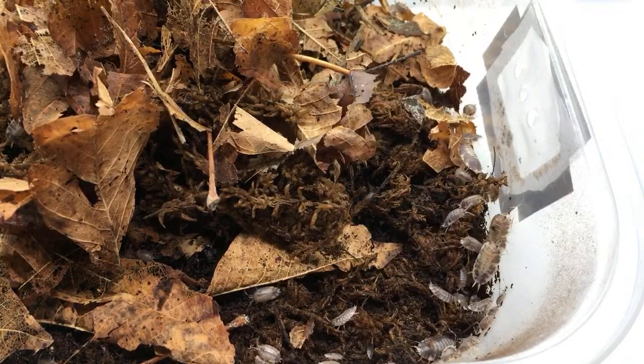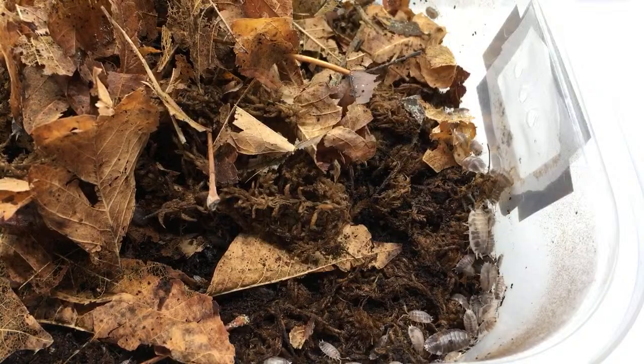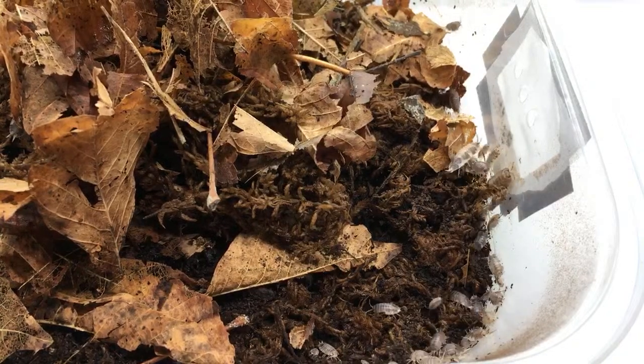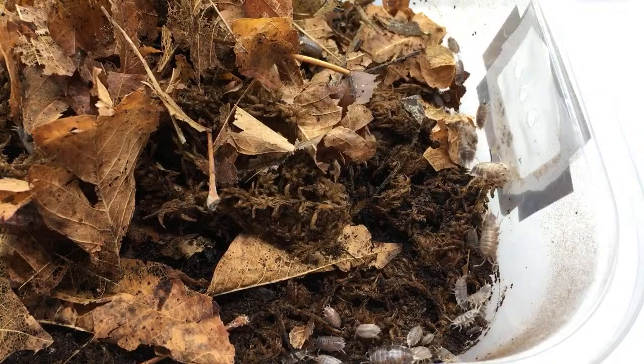Now, whether they actually get up into the branches and clean up poop on the branches is another thing. But totally — if you're thinking maybe chameleons or something like that, as long as you can provide what they need, they should be fine.